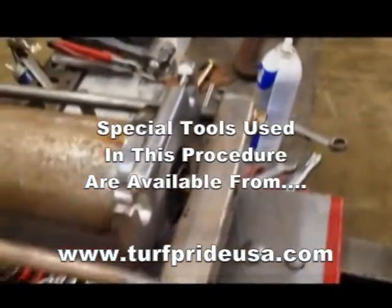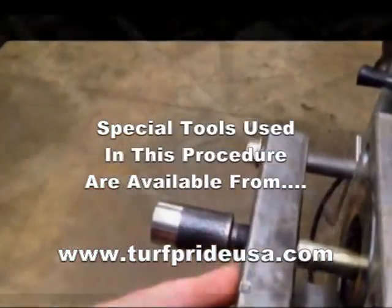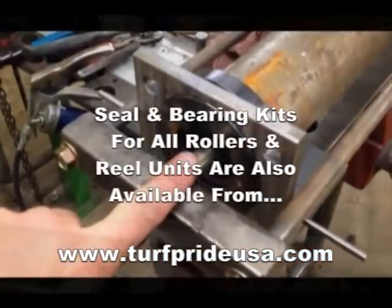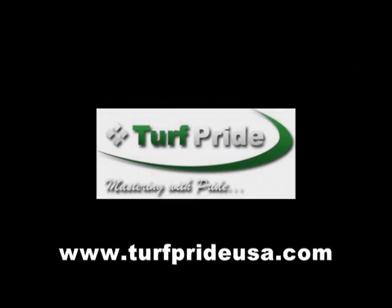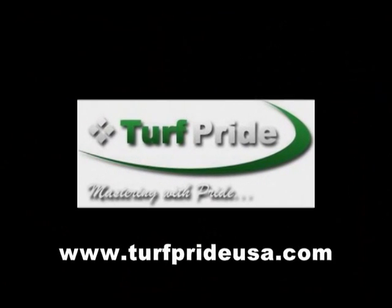All of the roller tamer tools used in this demonstration are available from Turf Pride. Seal and bearing kits for all makes and models of rollers, as well as real units, are also available from Turf Pride.